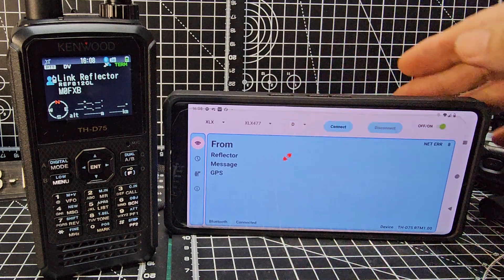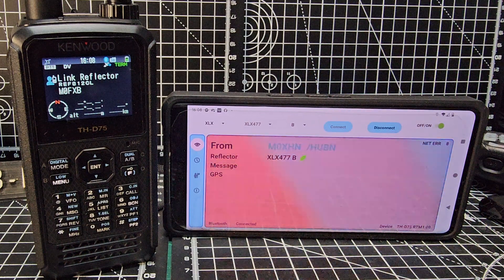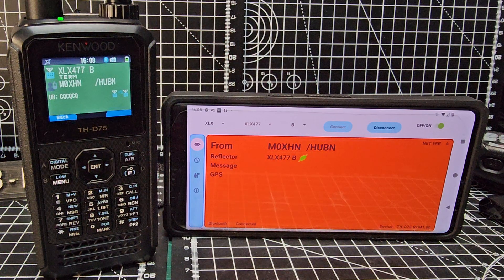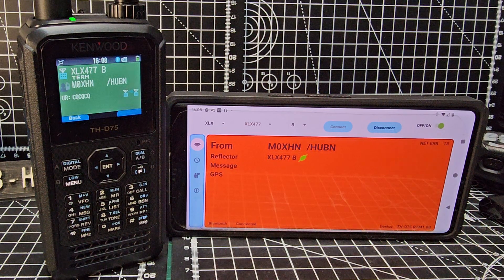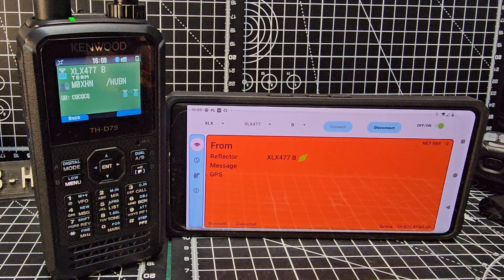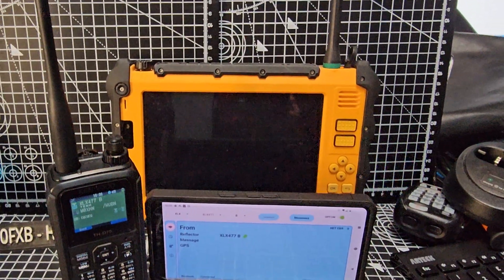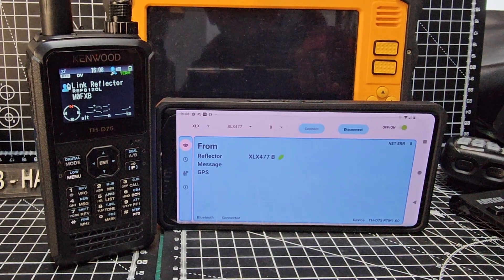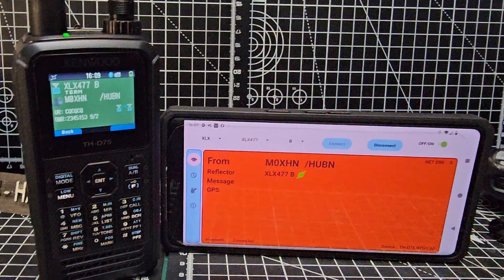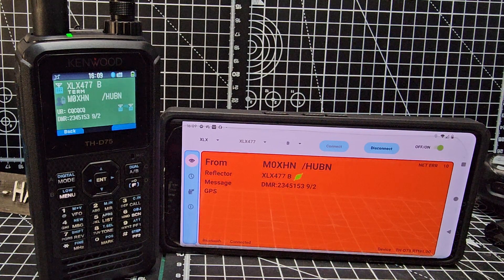Let's try HUBNet, which I use quite a lot — that's XLX 477B. That's normally an analog connection for me, but you can enter it with D-STAR. Hit connect and there are my friends at HUBNet. You can do this anywhere in the world. You can use a tablet — an Android tablet — I've got a nice one here I plan to test it on. I really recommend you join the HUBNet group. You can go in via digital, DMR, D-STAR, Fusion, or analog — lots of gateways around the country. Check out HUBNet UK.